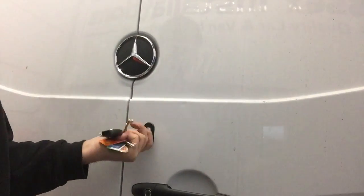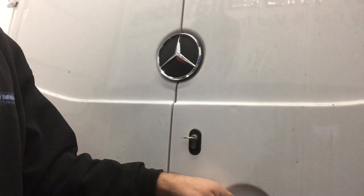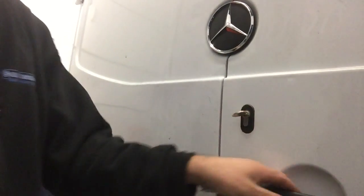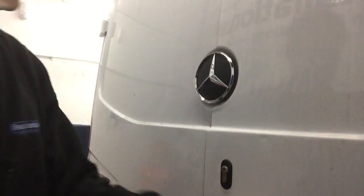To start with, we fitted extra locks on the doors. These are our T-Series Thatcham approved deadlocks. If someone gets past the manufacturer's lock, the door just opens a couple of millimetres and the deadlock has the door secure. We fitted one of these on each of the doors — this is the side load door and the twin rear barn doors at the back.